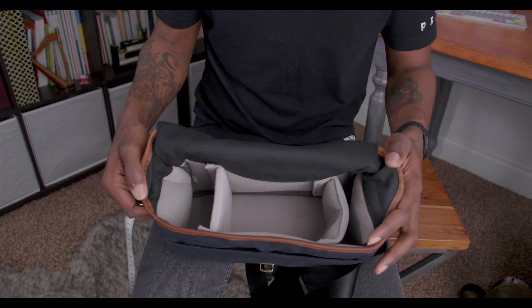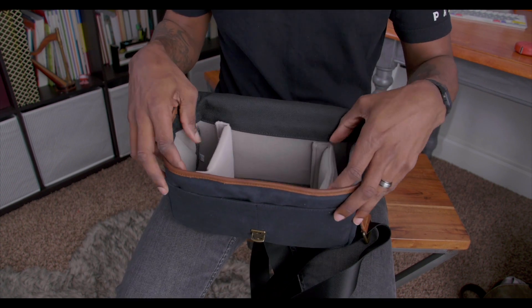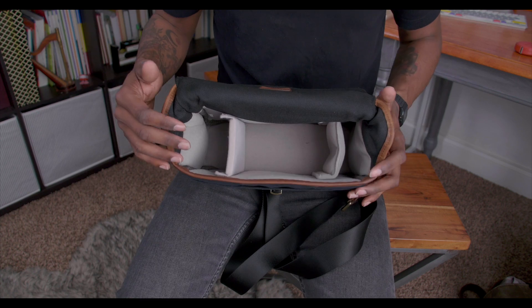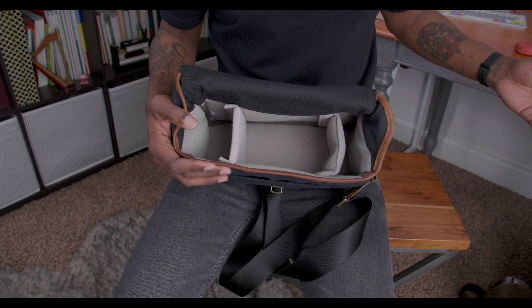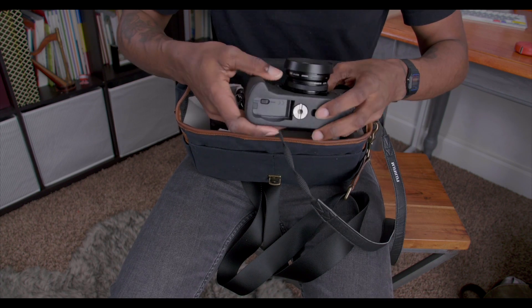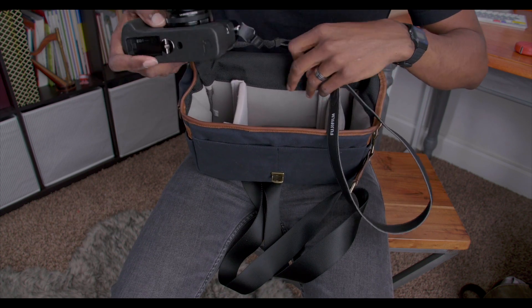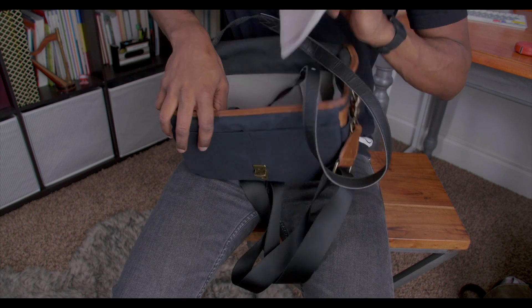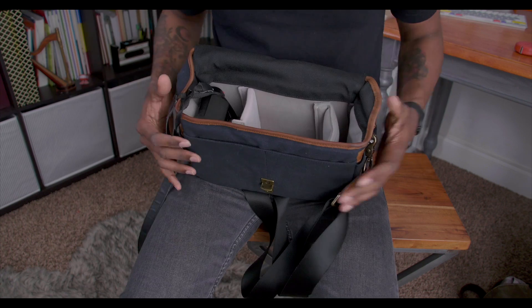As you can see right now, it's empty. I have a few dividers I've collected over time. So we're going to fill it. The first thing I'm going to grab is the Fujifilm X100F. This has some different accessories on it, so it is a little beefier than usual — if this fits, you know the one without accessories will fit too. So let's put that in there — that's item number one.